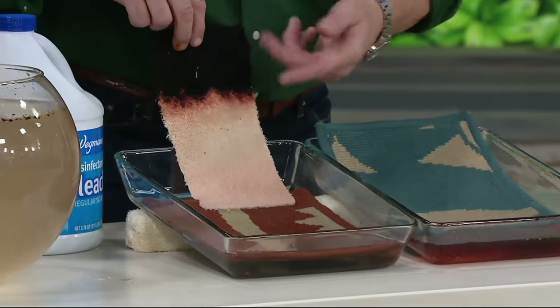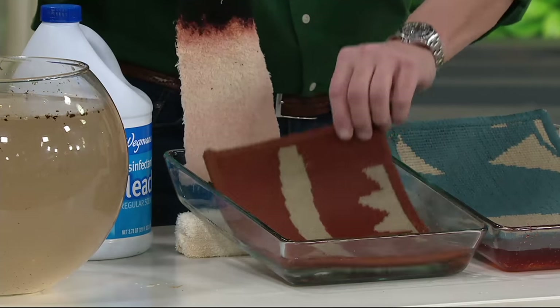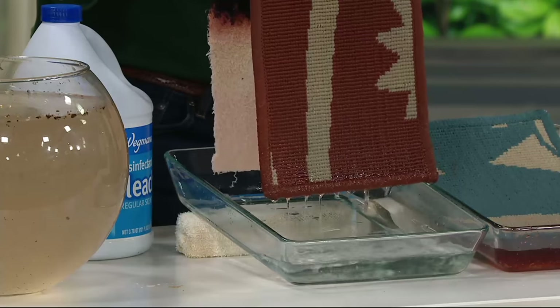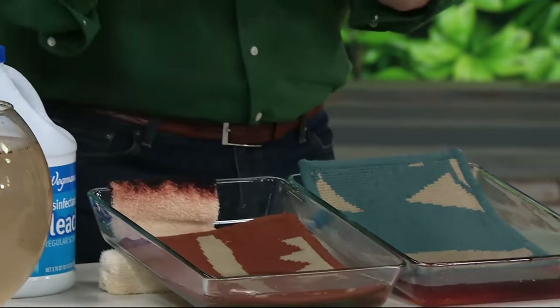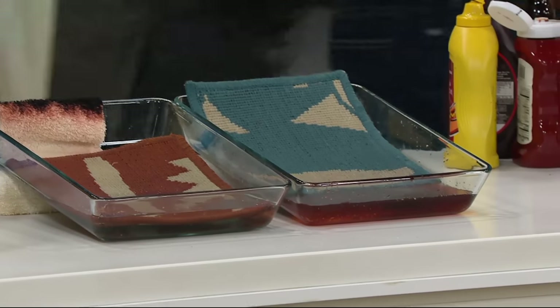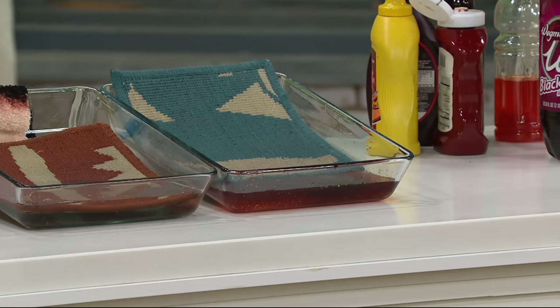I put a swatch in here — you can see how a regular fabric has turned white where the black was. This has been soaking here for about an hour and a half and it does not affect the rug at all. It's a little strong. The whole idea is you buy this once and you have it for a lifetime. It is a true rug.